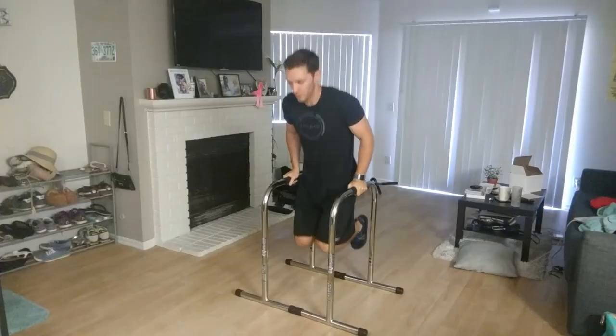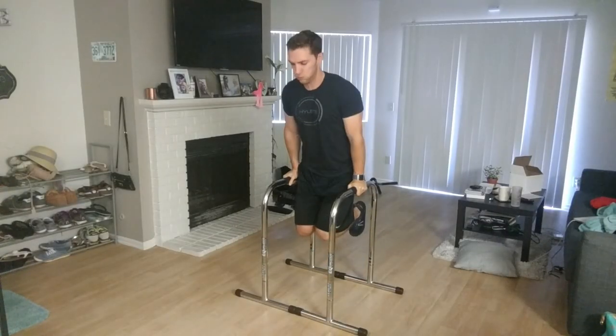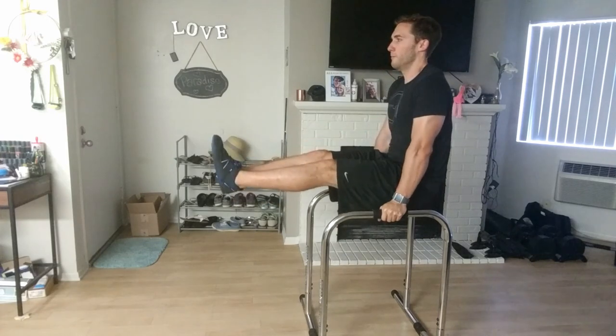Hi everyone, it's Derek here with GamerBody, and in this video I'm going to go over the Lieber Fitness Equalizer Dip Bar Station for you.